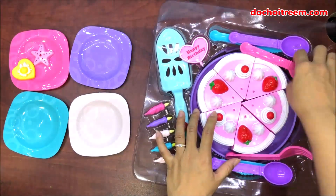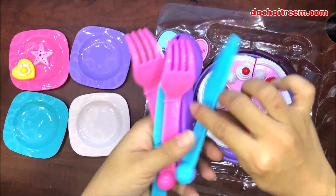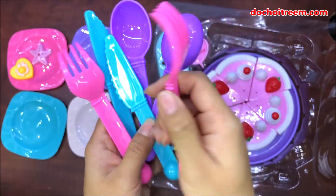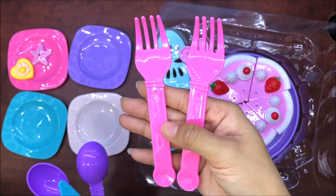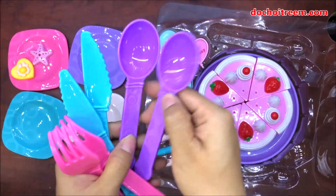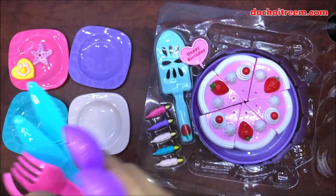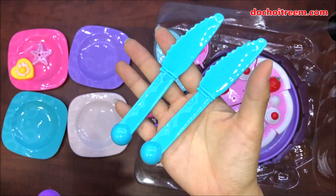Tiếp theo, chị Chim Xin sẽ giới thiệu cho các em những cái món đồ còn lại ở trong hộp đồ chơi bánh sinh nhật này. Đây là bộ thìa dĩa muỗng và dao cắt bánh sinh nhật. Chúng ta có 2 chiếc dĩa màu hồng, 2 cái nĩa màu hồng, tiếp theo là 2 cái muỗng màu tím, và cuối cùng là 2 cái dao.